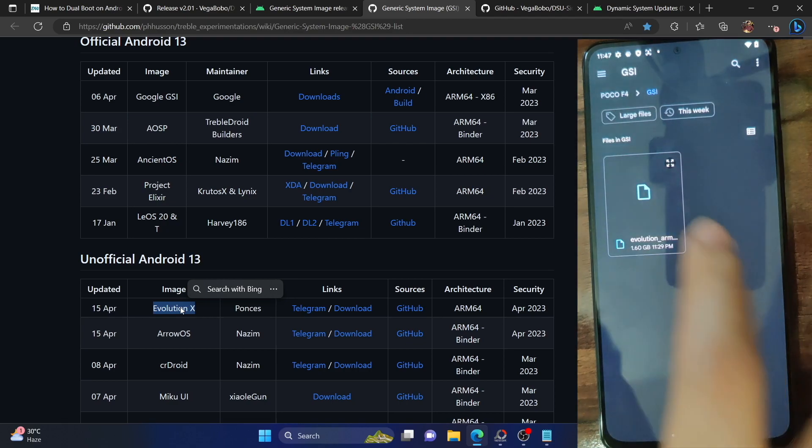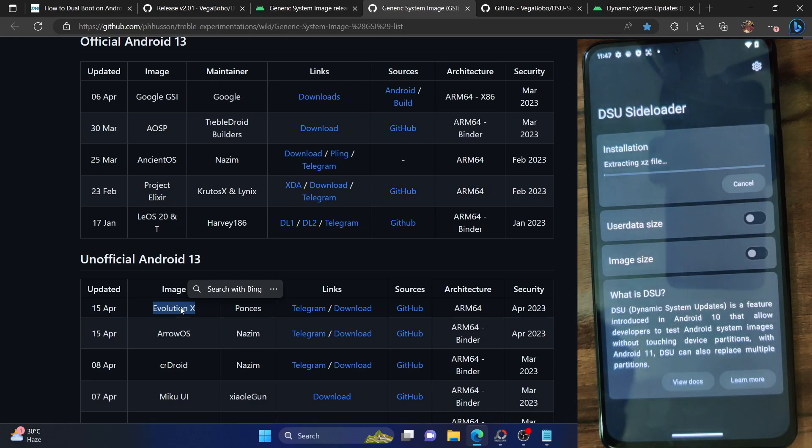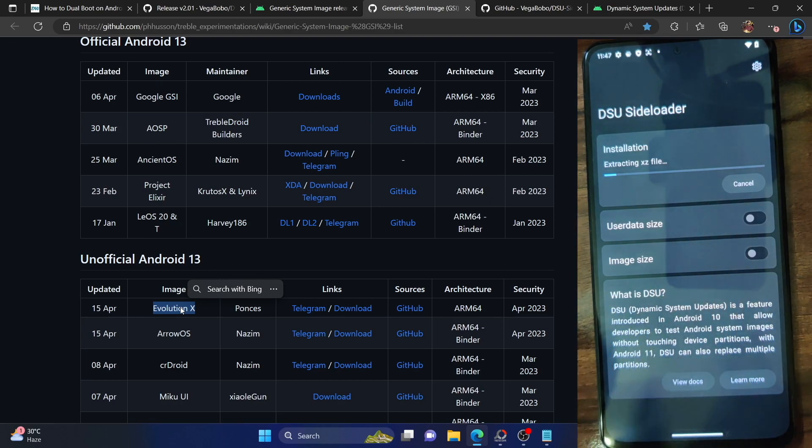Launch the DSU Loader app, tap on 'Select the file to be installed,' and select the Evolution X ROM. Tap Install, then tap Proceed. It will begin the extraction of the XZ file and then install the ROM on its own. In the meantime, you can see two toggles. The first is the user data size — you can enable this toggle before flashing and then determine the size you want to give to this ROM. By default it gives 2 GB, but if that's too small, you can increase the user data size. Make sure that the maximum size you allocate for user data is 40% of its total file size.